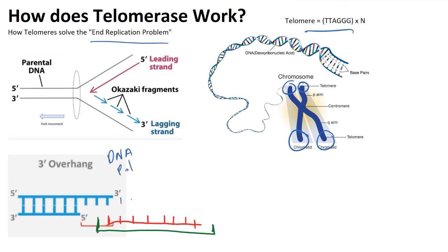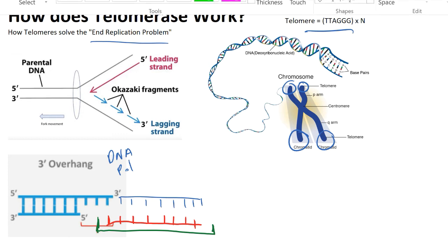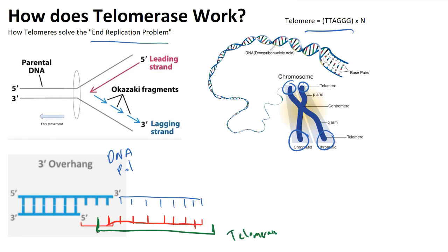DNA polymerase is perfectly happy building onto this 3' end, so DNA polymerase will come in and synthesize the complementary strand of DNA out to here. Basically what is happening with our telomerase is it's supplying RNA to extend this 3' overhang even more. The consequence is that now with even more of this 3' overhang, we will likely be able to make use of an RNA primer. Telomerase and the RNA primer will leave, but the DNA on this 3' overhang will stay — and it will be even longer.